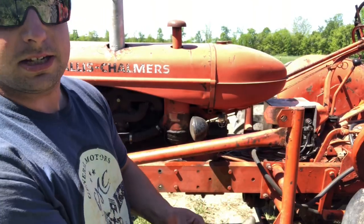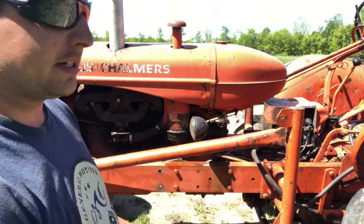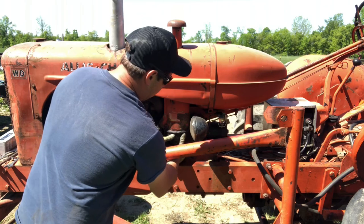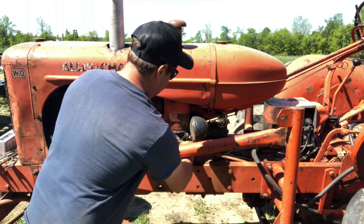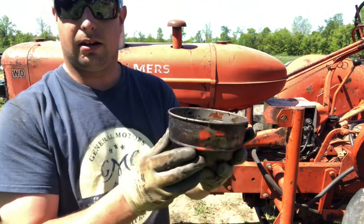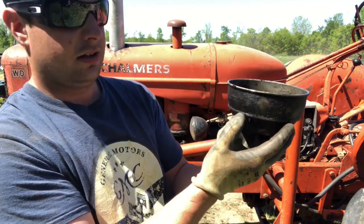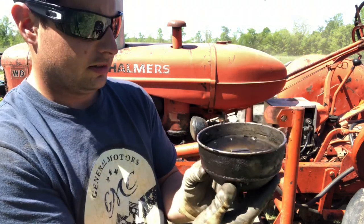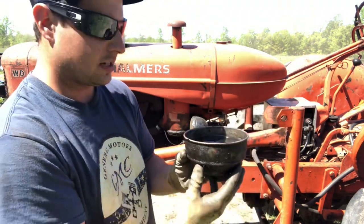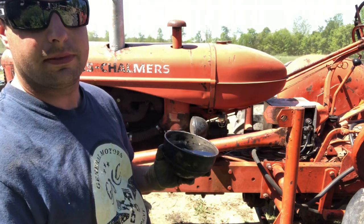The next check we're going to do is the oil bath air cleaner. It gets a little messy, so you might want gloves. Pop this little securing latch out, and on the side there is an indentation where your level should be. You want to service this daily. That's good — we topped this up the other day when we had it out and haven't done any work since, so it's still good.